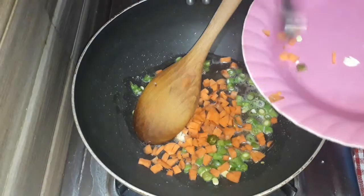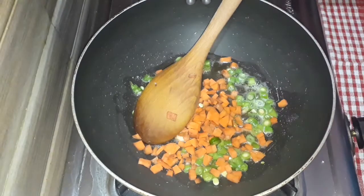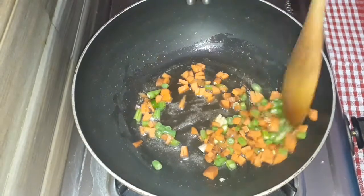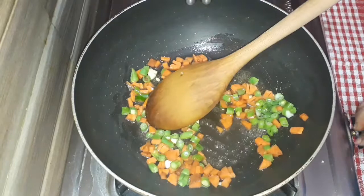Next, we add the garlic. In the fried rice, put it in a paste. Put it in a little bit. It will be very tasty.